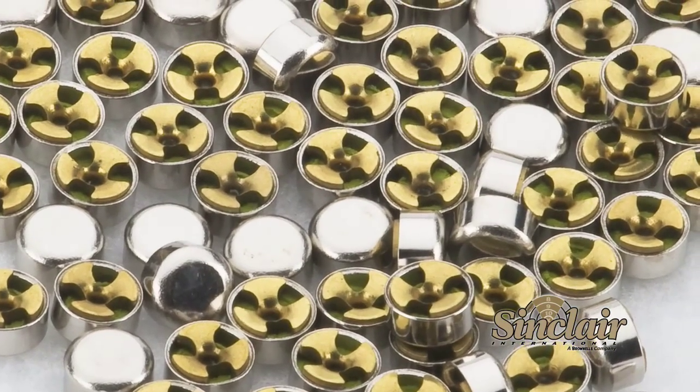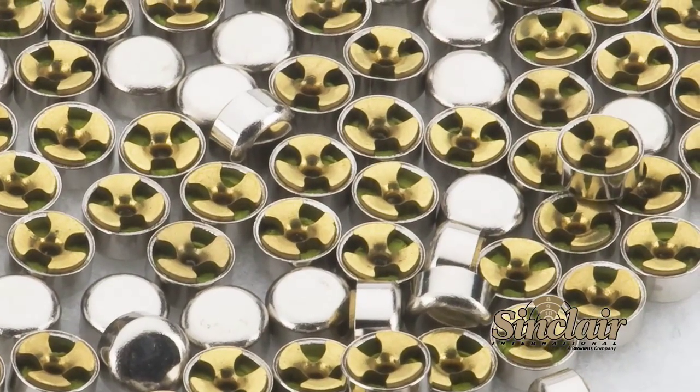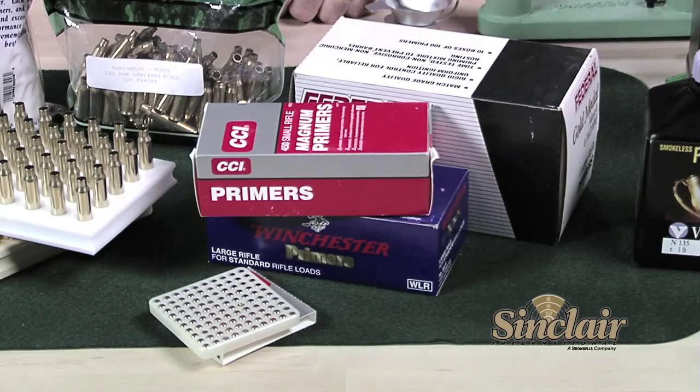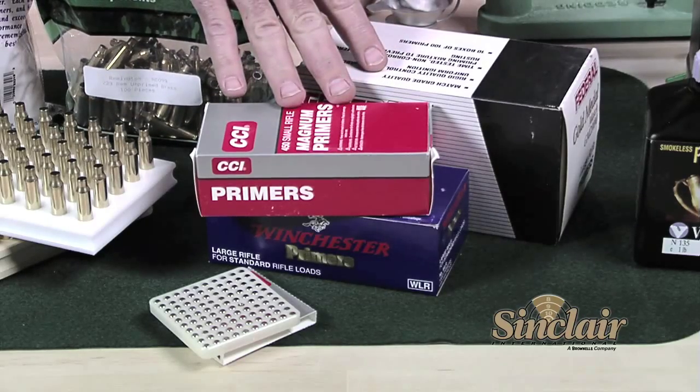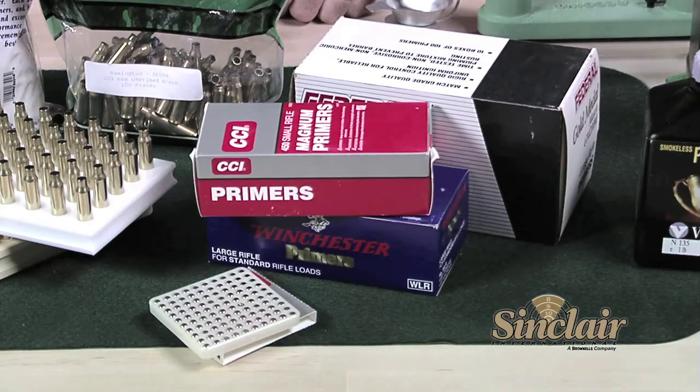Primers are the ignition source for the powder and consist of a small brass cup with an explosive compound that is ignited by the firing pin in your rifle or handgun. Most rifle and pistol cases are designed for large rifle, large pistol, small rifle, and small pistol boxer-style primers. Primers are available in 1,000-count boxes and sometimes 100-count sleeves, and usually only represent about two to three cents of the cost of a loaded round. Federal, Winchester, CCI, Remington, and Wolf are all well-known manufacturers of primers.